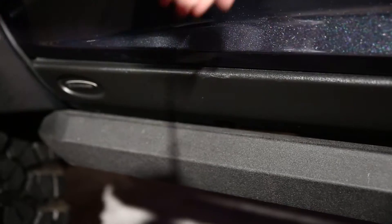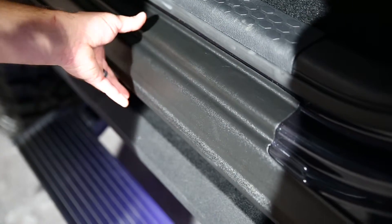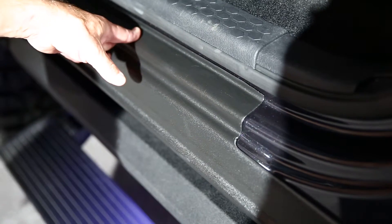This is made out of a durable TPO material and will actually also roll up into the sill plate to provide even more protection. It's molded, easy to mount, using 3M tape and clips underneath, so no drilling, no mounting difficulties. This is going to be coming out in a handful of applications, specifically around vehicles that have pinch welds.